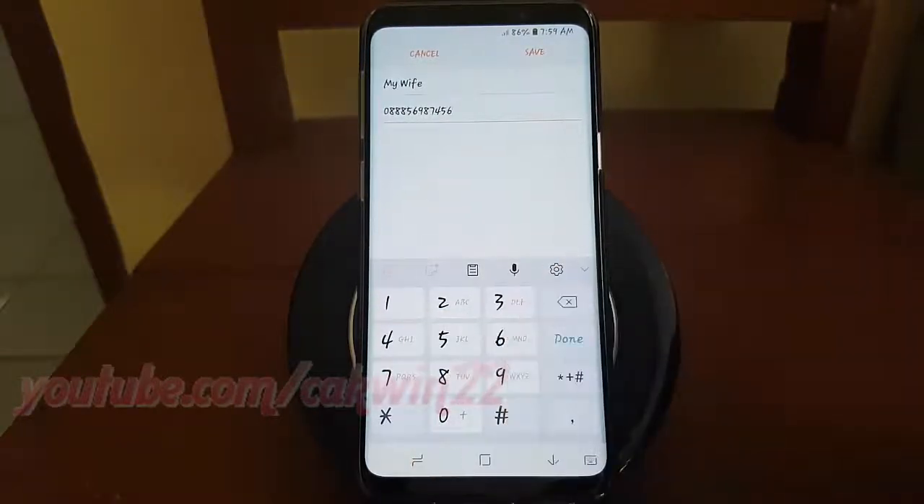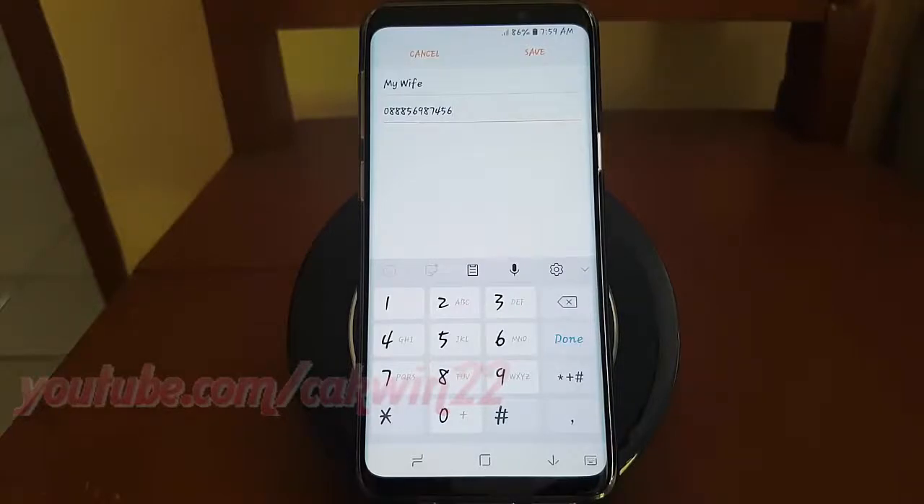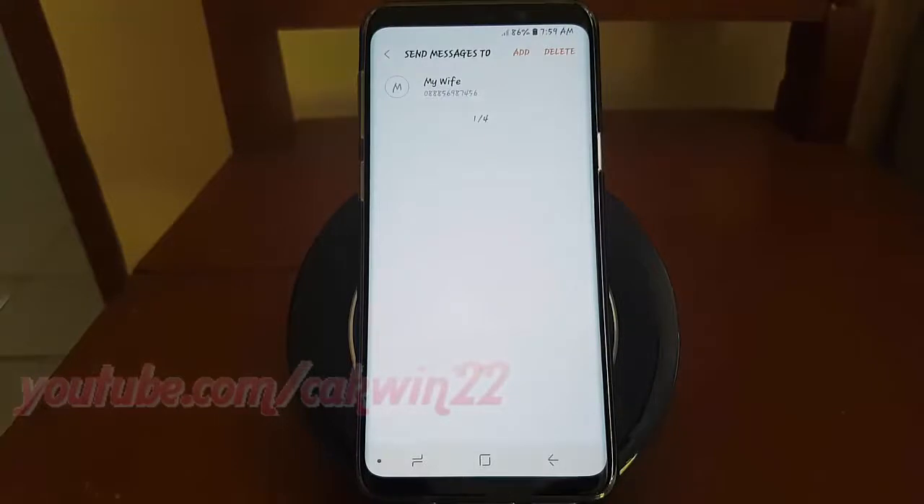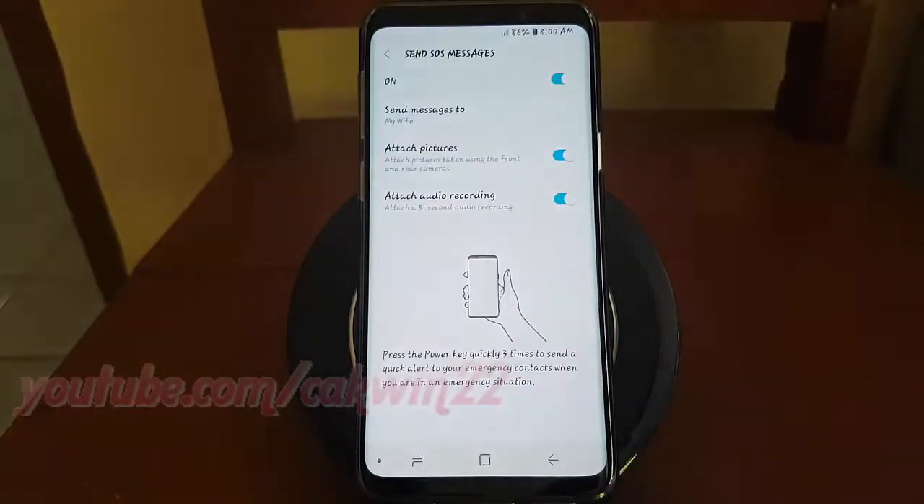Tap Agree on the confirmation prompt. Thank you for watching, have a nice day.